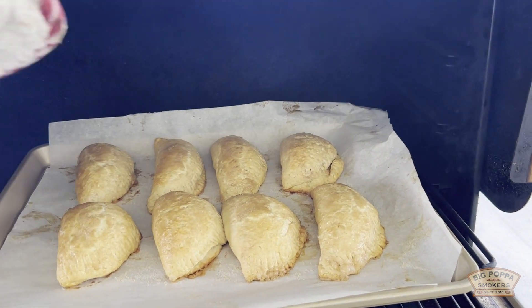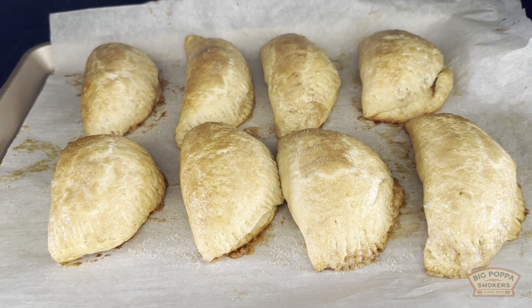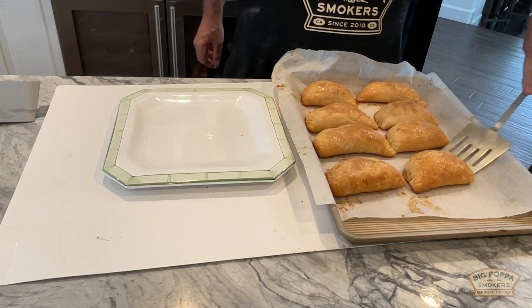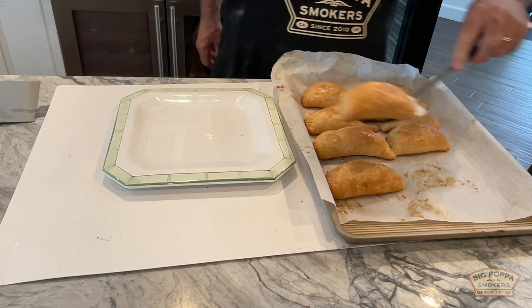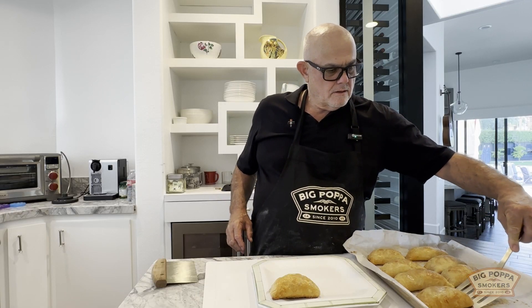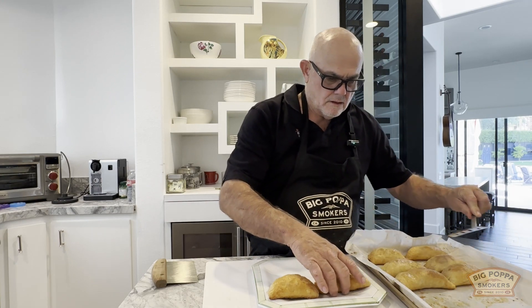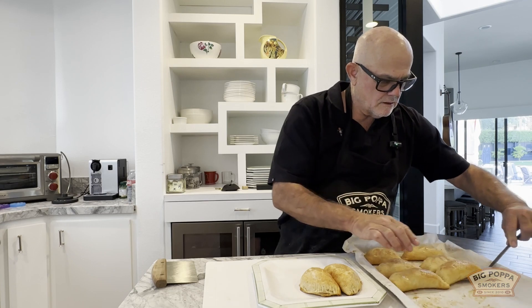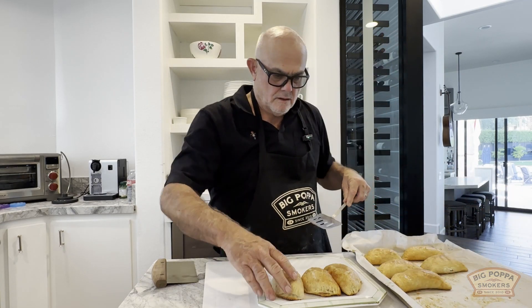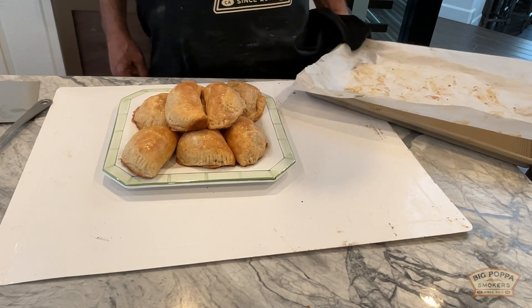Okay, here we go. It's been 20 minutes. Pretty good, eh? Here we go. Look at that — that's a bunch of pies.